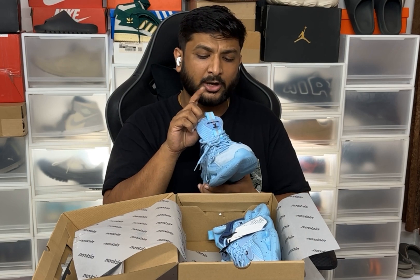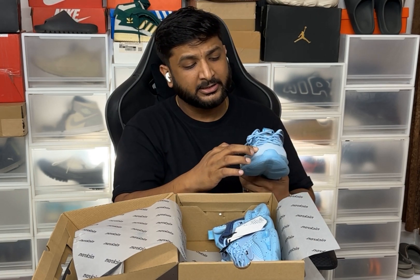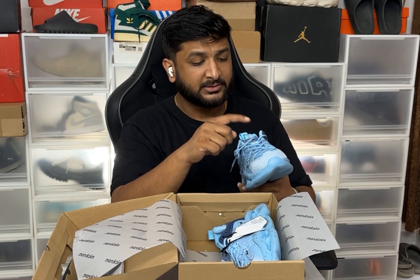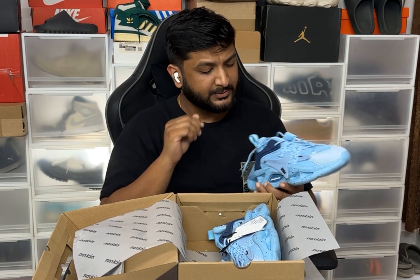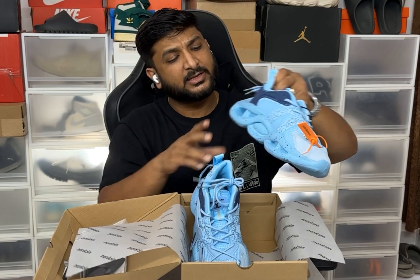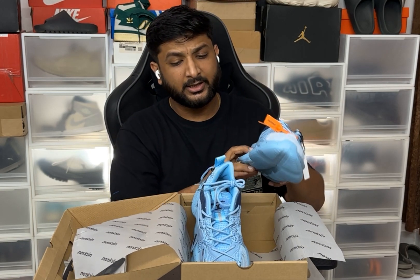There's more badging on the tongue, suede material in the front part, and the laces cover all the way to the top. The material of the laces is also very decent. Overall, I really like the look and feel of the shoe.